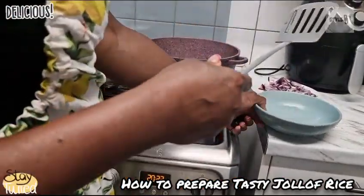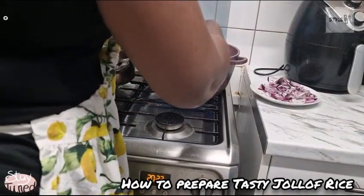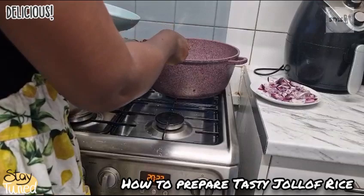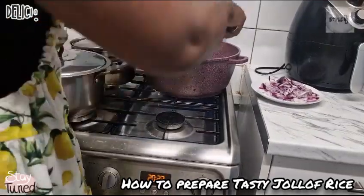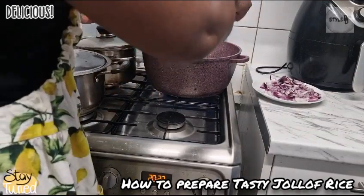The beef is ready, so I'm going to scoop them all out. You can see how brown they're all looking, and they're going to be very tasty.